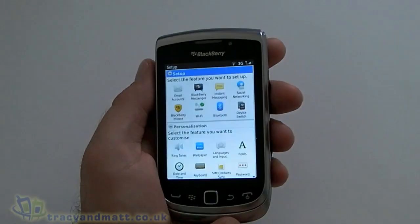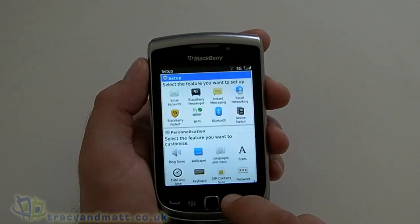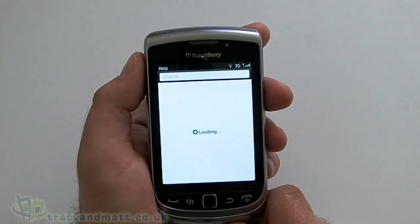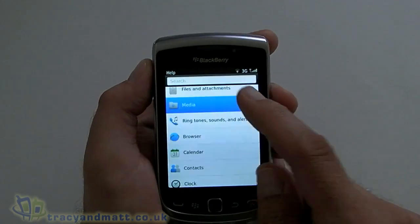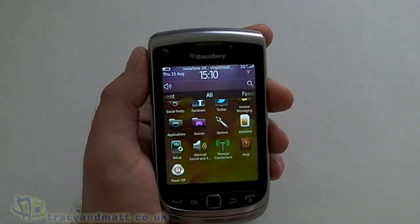Setup — which if you haven't used a BlackBerry before may be a godsend, because this will really help you to get things up and running. Manage connections that we've seen before, and we have a Help section which uses the web interface to allow you to find solutions to most problems you may come across with your BlackBerry. And we have a power off button.